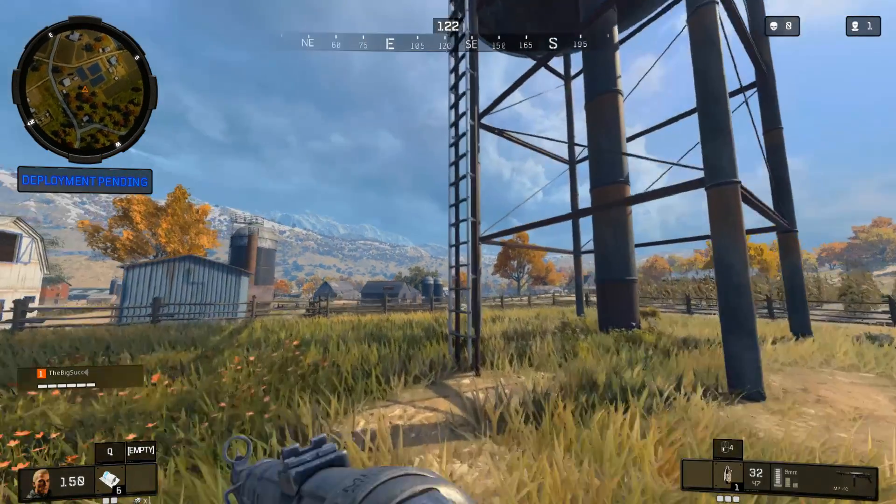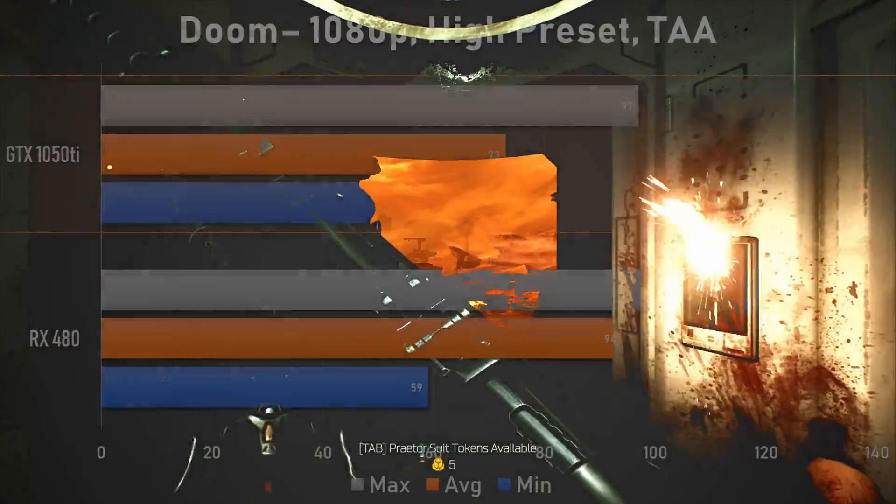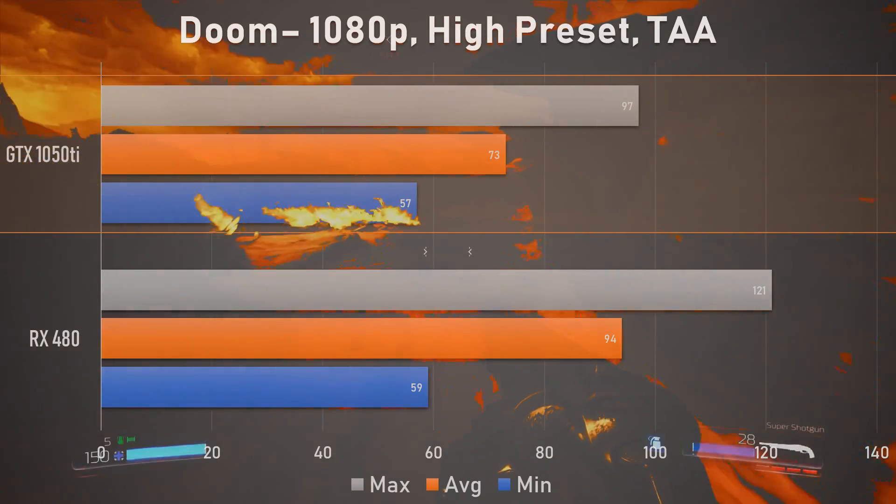Up next is a game that performs rather well on budget hardware, especially with Vulkan. Doom 2016 actually performed rather well on both cards, and although our substitute RX 570 took the lead by a significant margin, it was still very playable on the Nvidia offering, which closed the performance gap to only a 23% differential.